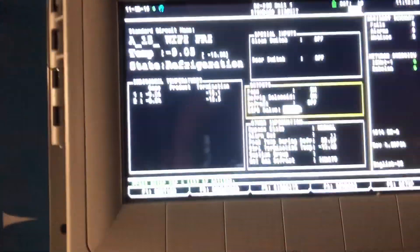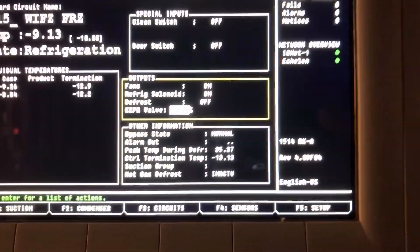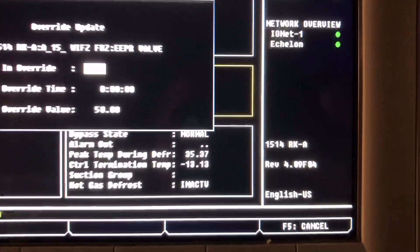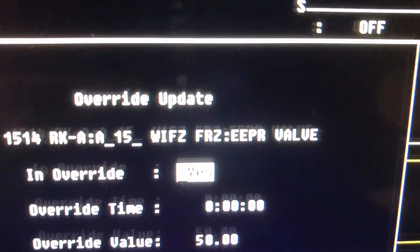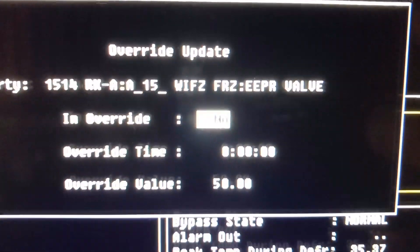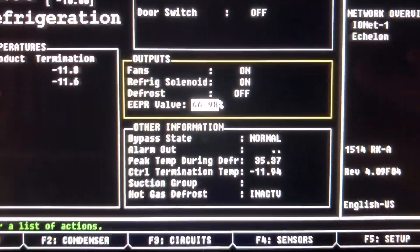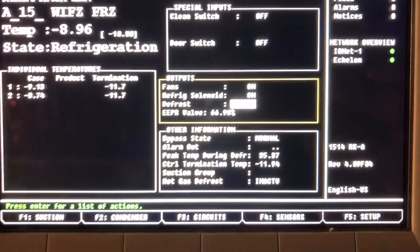We're back — I accidentally froze it. Anyway, to take off the override: you hit Enter, then go to number three Override, and click these two little buttons. Enter, enter, enter, enter — and then your refrigeration EPR valve should just do what it's designed to do. We're sitting at 56, so we're doing pretty good. We're gonna let it roll.